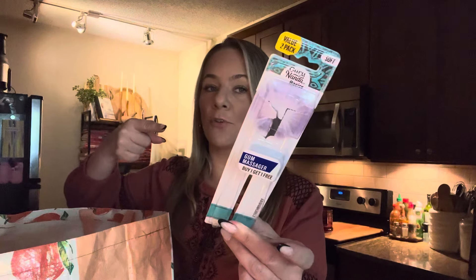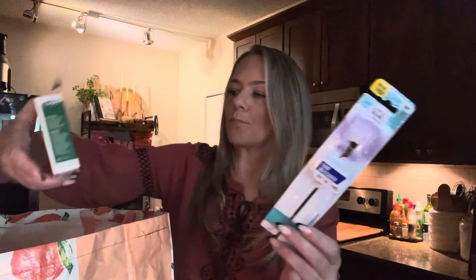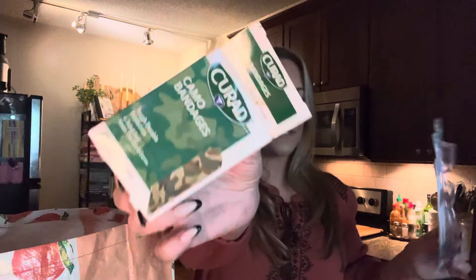Always keep toothbrushes on hand — this is the Guru Nanda. We went through these band-aids. I like these band-aids — they're camo flex fabric bandages. Tough, durable protection. I like the fabric instead of the plastic band-aids. They can go around your finger if you cut yourself — they're more flexible and I like that.